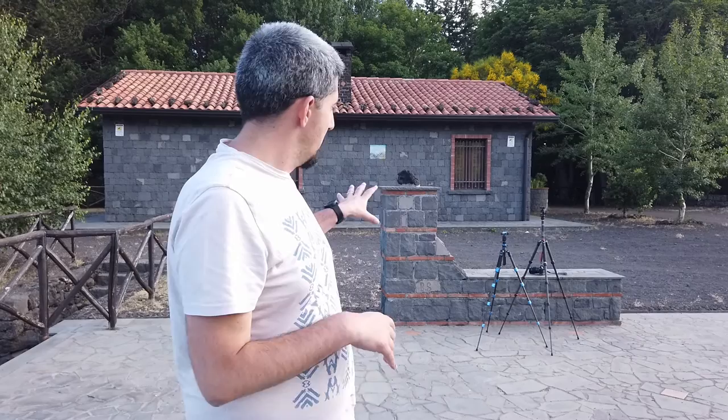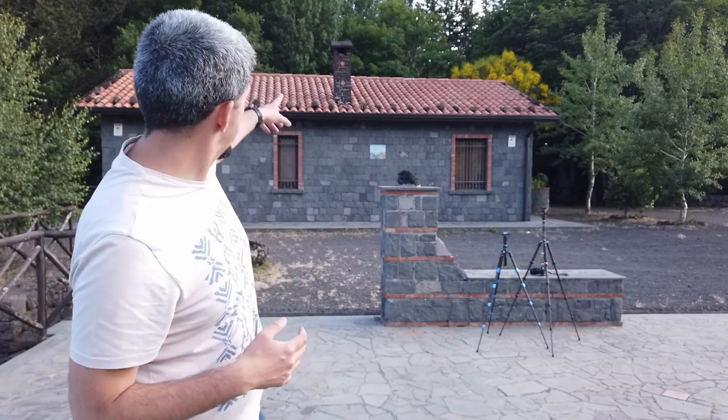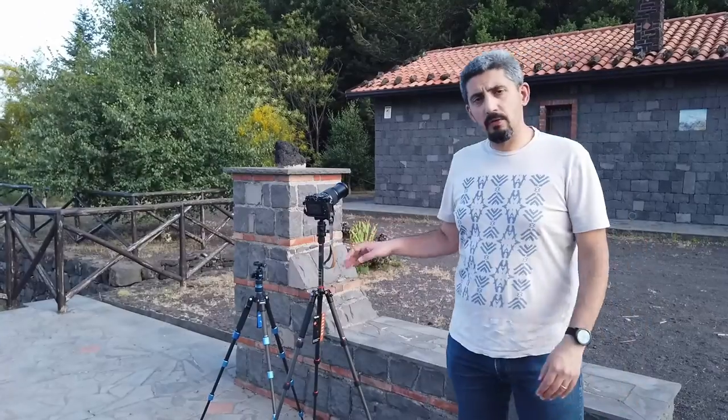Here we are outside. For this video we're going to a place I like called Monte Concilio — that one right there. As anticipated, I will test both tripods with a telephoto lens at its maximum focal length to amplify all potential issues due to tripod wobbling. We'll use a static subject like the chimney you can see on top of the mountain, and test different positions for each tripod.